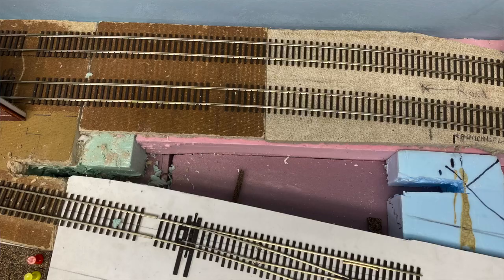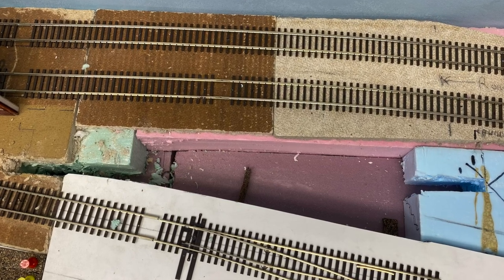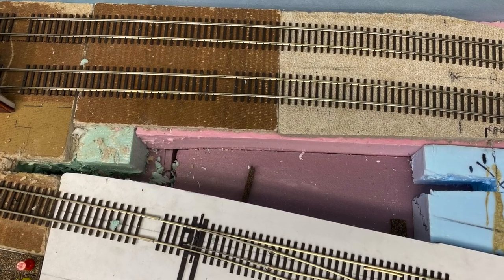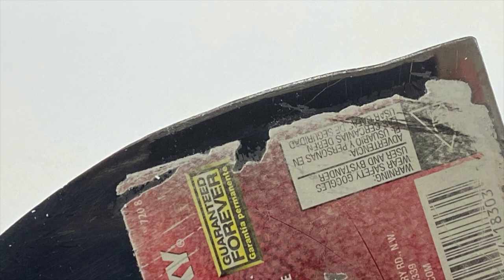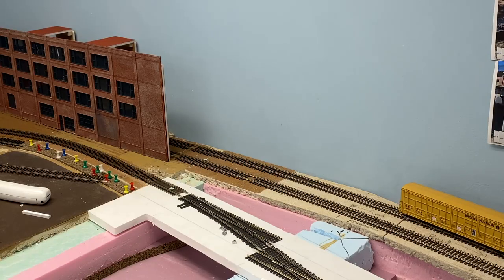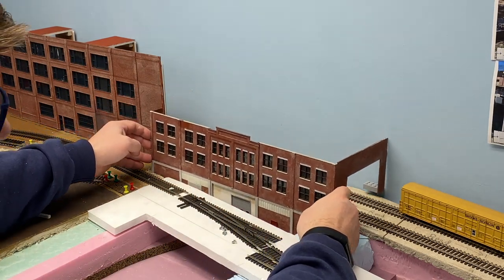Now it was time to finalize the area around the building. I had cut a gap in the foam and ceiling tiles during construction to test fit things, but now with a complete structure I made final adjustments using a utility knife, a modified putty knife, and a chisel blade X-Acto. This allowed me to get a solid base at both elevations for the building to sit on. With all this taken care of, I placed the new piece in its final location and part two was complete.